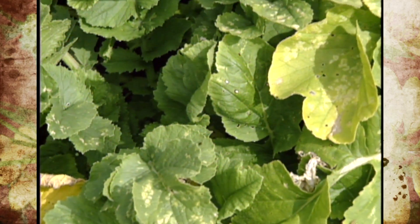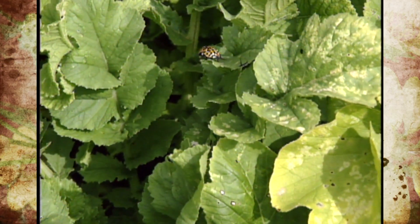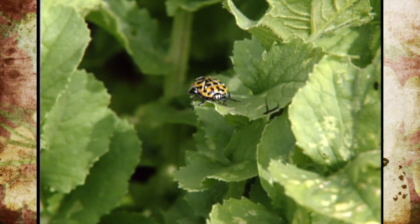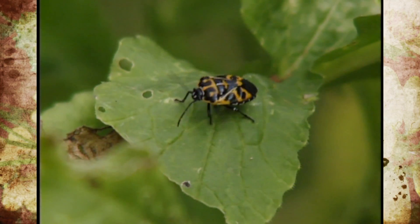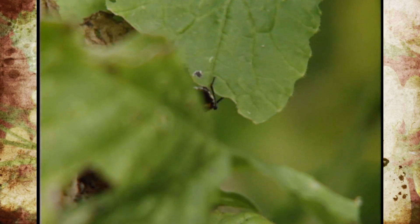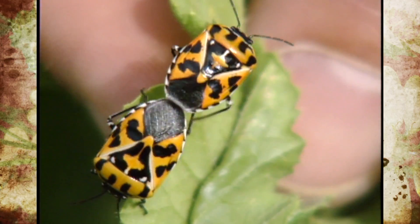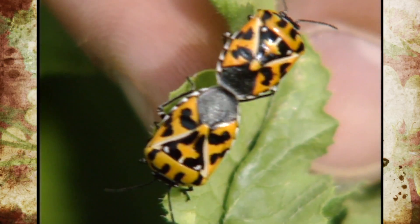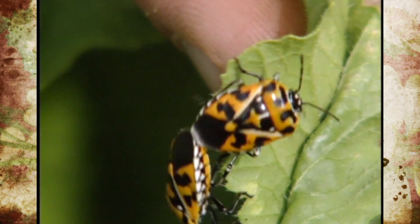They're going to get the same problems as radishes. This year, harlequin bugs have been a big problem. That's a true bug with piercing mouth parts — it has kind of a diamond shape with yellow and black color. It can pierce the foliage. You can pretty much tolerate them, but there are some organic sprays and other common pesticides you can use to prevent or control them if needed.